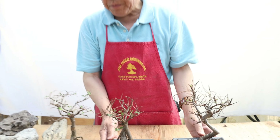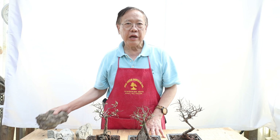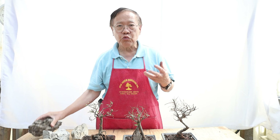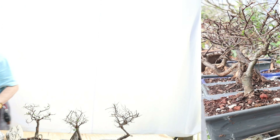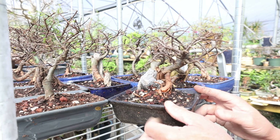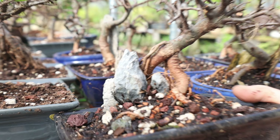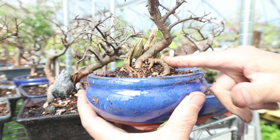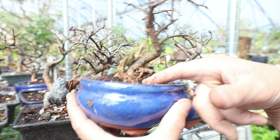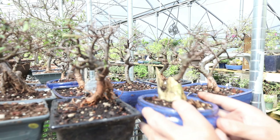Rock selection is very important alongside tree selection. You don't necessarily need a bigger rock to start — you need to select the rock to train the root system to open up, like the one behind us. This new shipment tree here has really good potential for root over rock. Even this one has good potential — this small root here you can open up step by step, then install the rock in between. These are all good candidates.